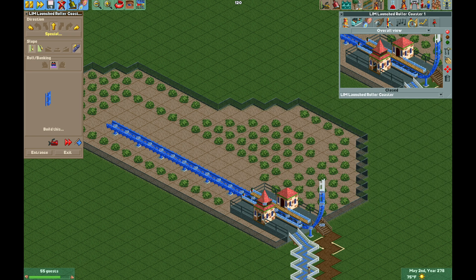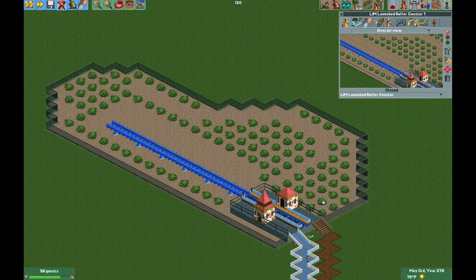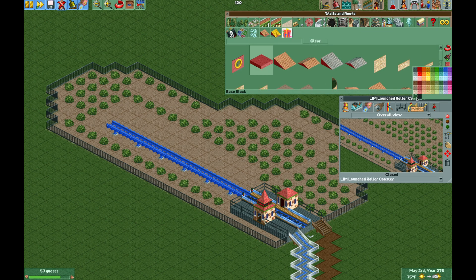Back to LIM coaster: I'm going to use an alternative color scheme, set it to invisible, and then paint that rear spike we just built invisible. However the footers for the support are still showing, so if you open up a scenery object piece you can take the base block, turn it invisible, and place it underneath the support and it'll disappear.